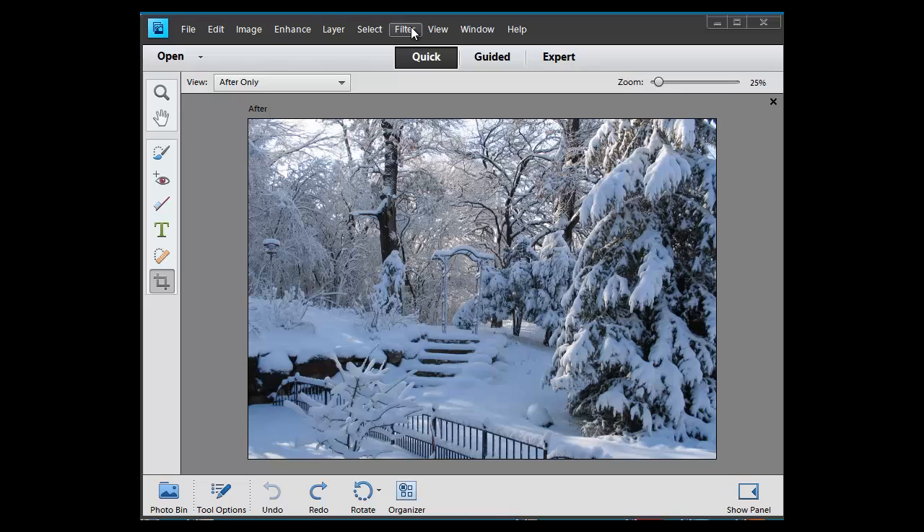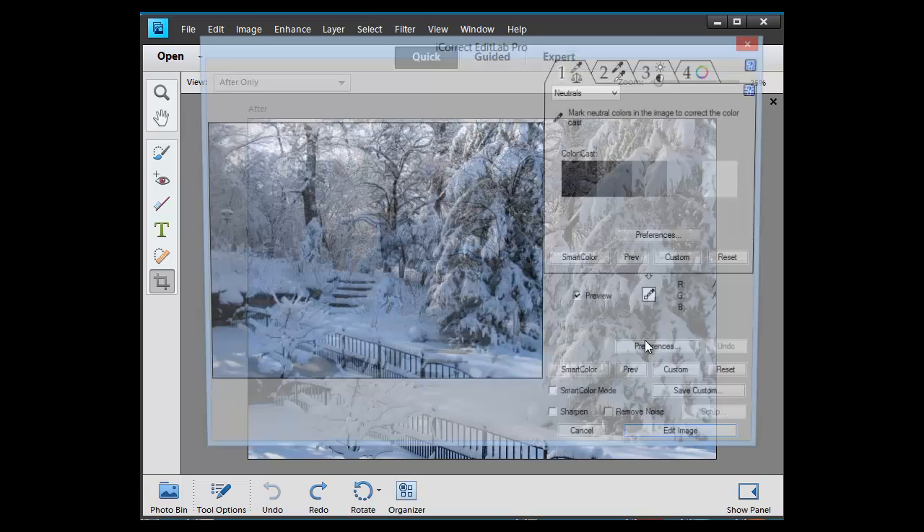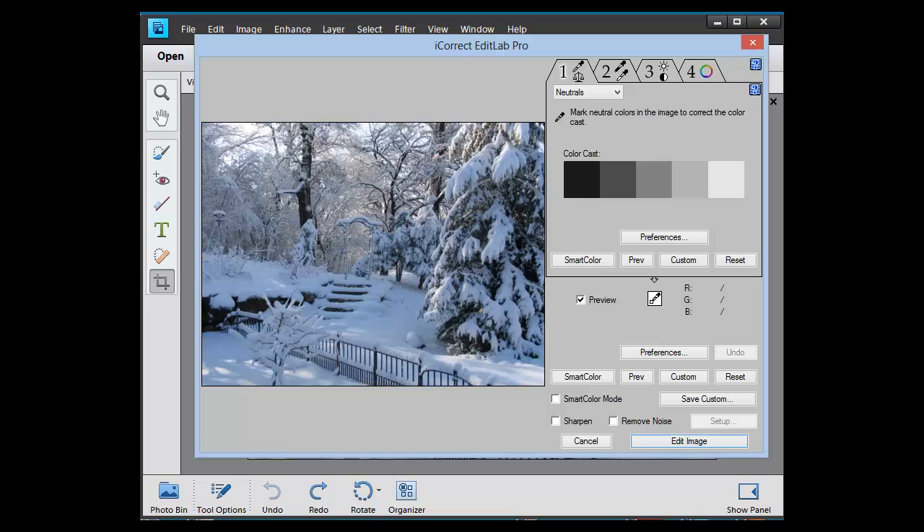So I'm working in Elements 11 and I'm going to select one of my favorite plug-ins, which is iCorrect EditLab Pro from PictoColor. On the first tab I'm going to remove this blue color cast by just clicking on a couple of neutral areas.